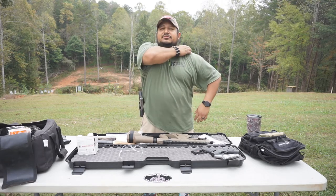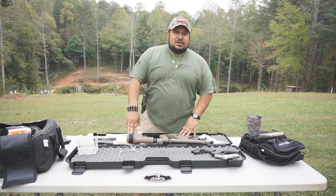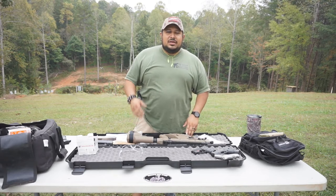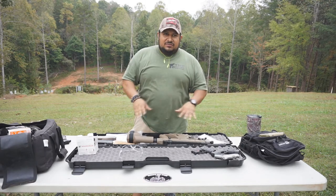But anyways, we're going to be out here shooting some guns. We're going to be talking today about the Kriss Vector Gen 2 I've got here today, thanks to Georgia Gun Store. Mike, Kelly, and Chris — guys, thank you again very, very much for everything you guys do.